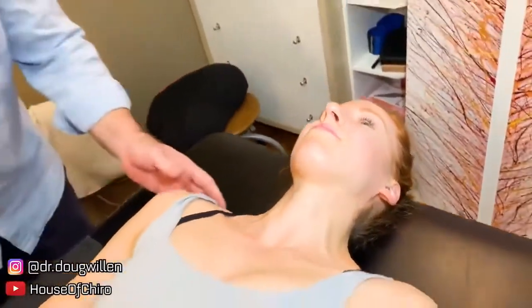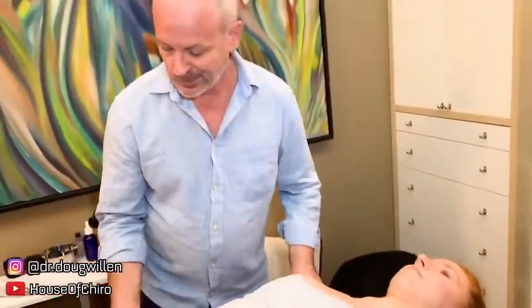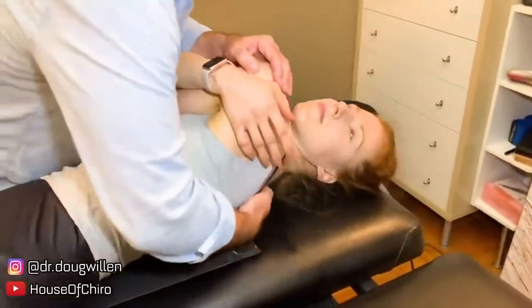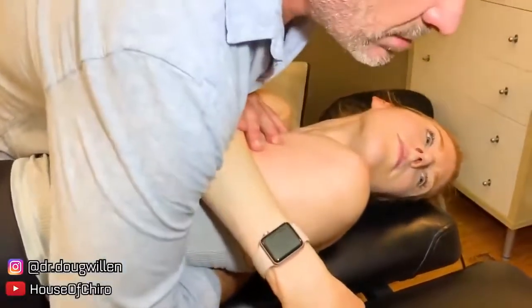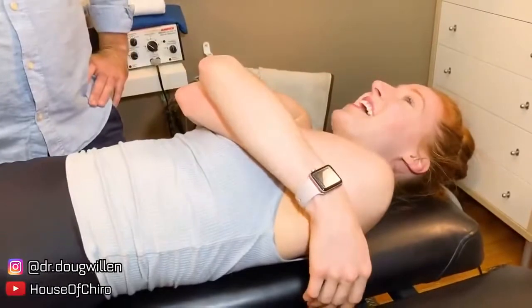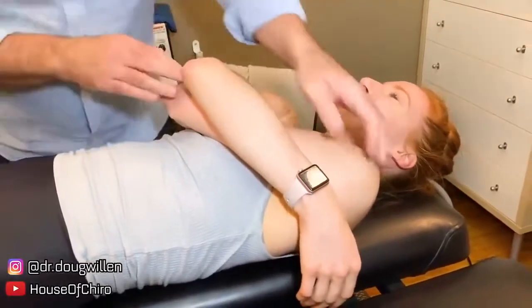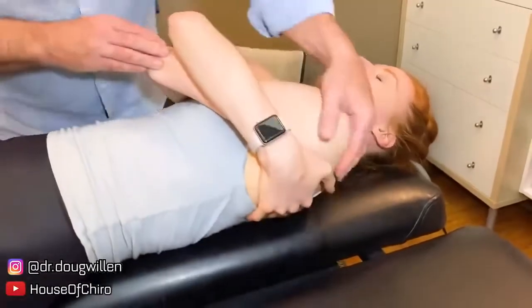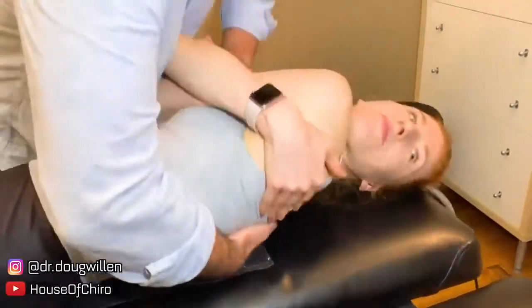Now move closer to me this way — this shoulder, all the way that way. I'm going to come back into your upper thoracics. Wow. That should have felt good. Yeah, it felt great. Let's do another one — don't hold the table though; if anything, hold your own scaps. And look that way just so we're not...